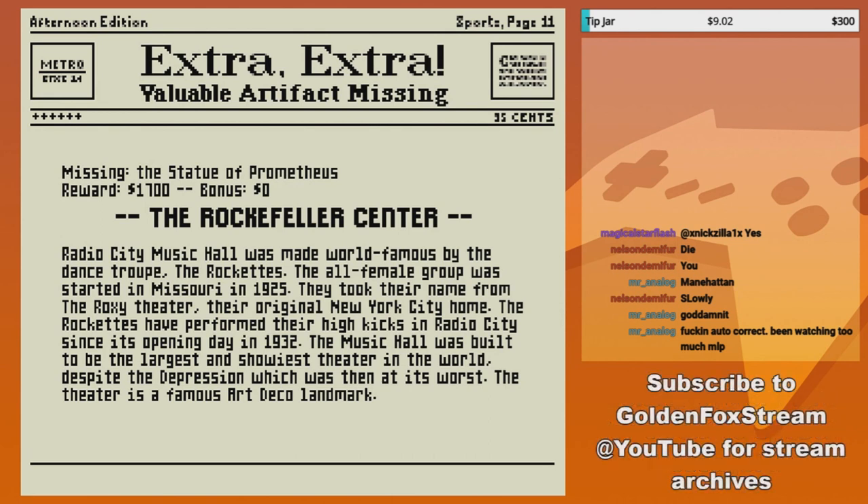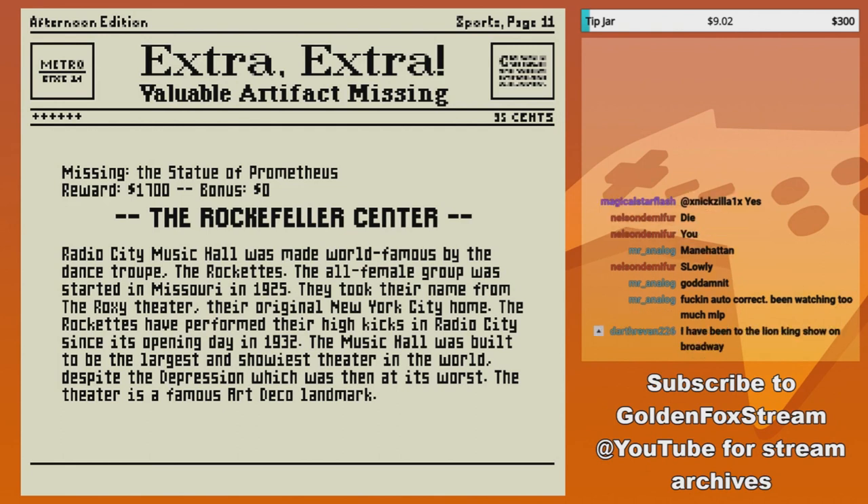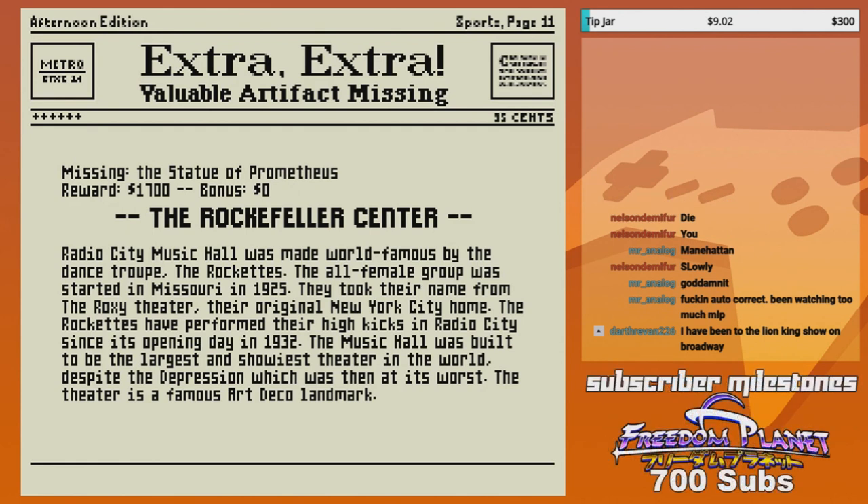The music hall was built to be the largest and showiest theater in the world, despite the Depression which was then at its worst. The theater was a famous Art Deco landmark. Art Deco — thank you. I remember going there.